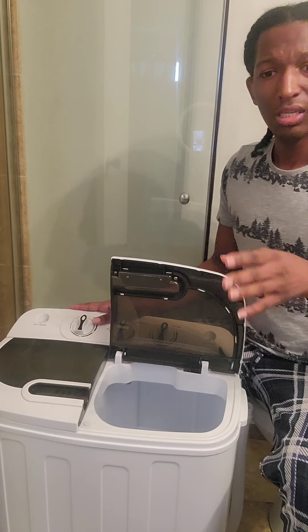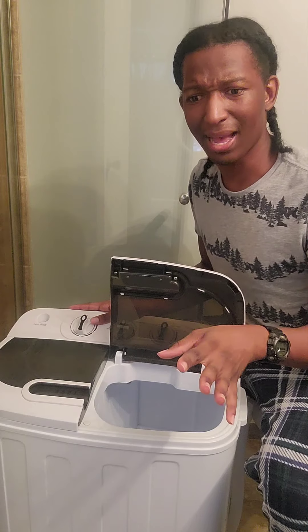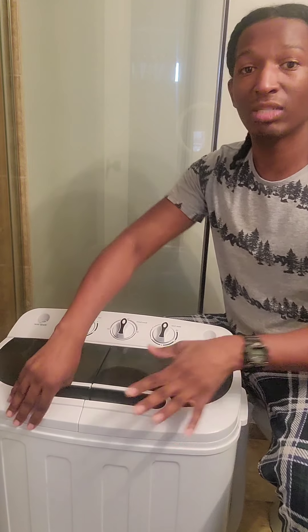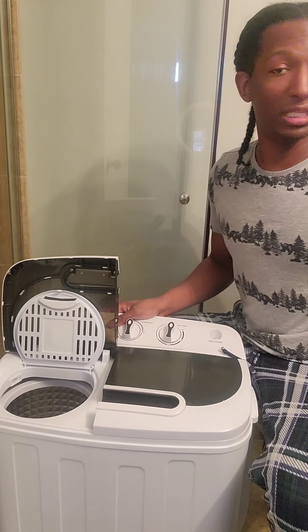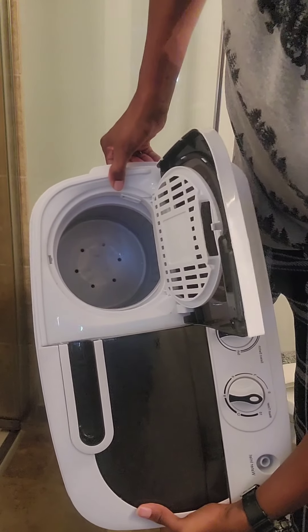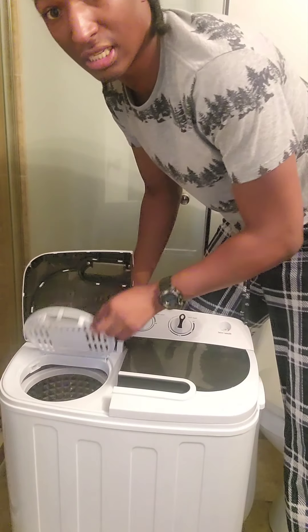Today I'll be washing just my sheets off my bed. On the other side, this spins your clothes, and there's also this little compartment — it's really small on the inside, smaller than the wash cycle side.